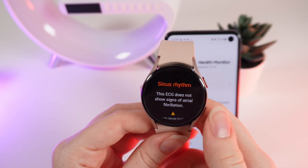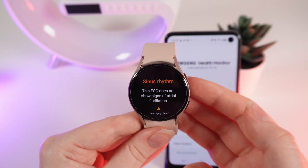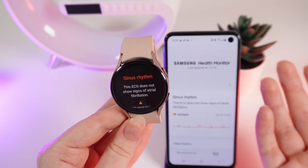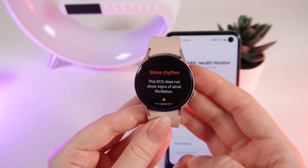I did the recording one more time and I got a result of sinus rhythm. This result is absolutely normal. Please notice that if you got any other result and you are having some symptoms which can signal that you are having problems with your heart, please visit a medical professional to check on your health.